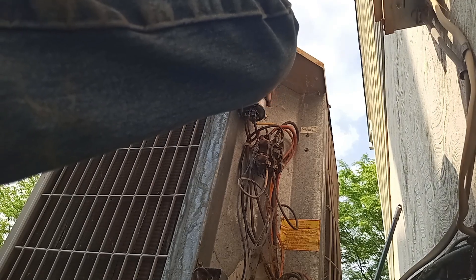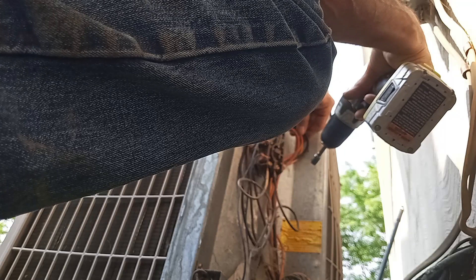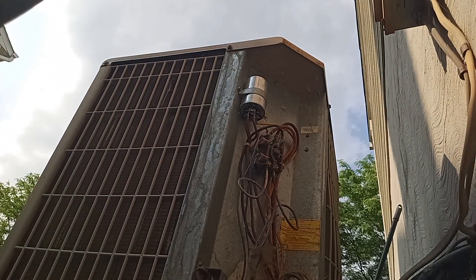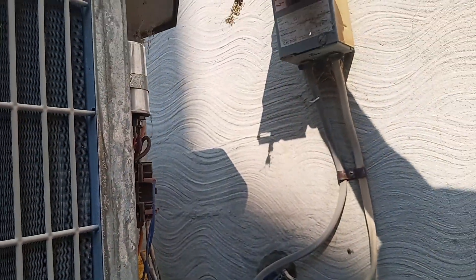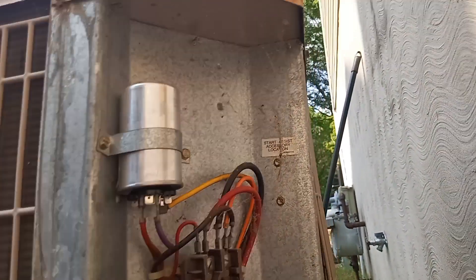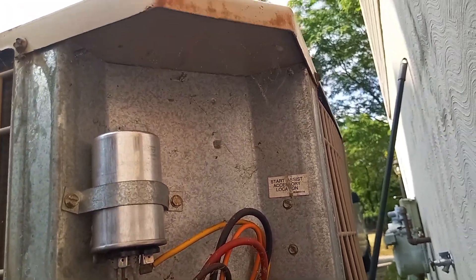It's nice to go ahead and put an amp probe on there so you can see what the start amps actually are, but we'll check the run amps. Let's find out if it's even any good. I'm gonna clean this up a little bit, get some of these spiderwebs out of here, but they ain't hurting nothing. Compressor starts.